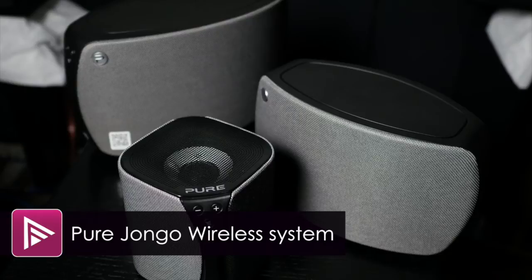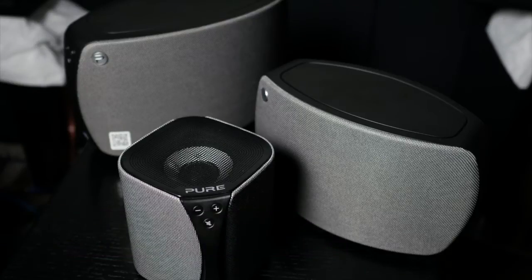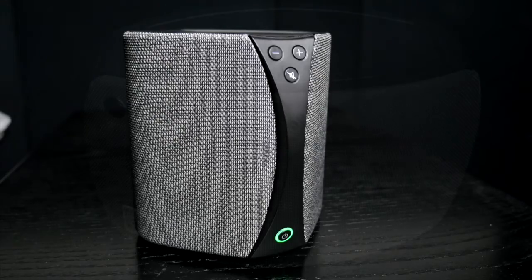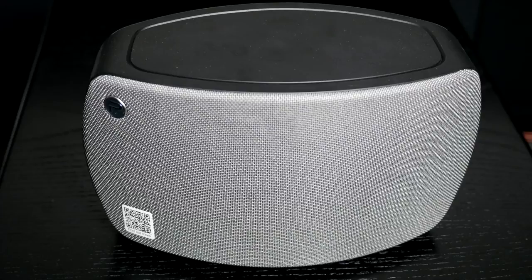Welcome to a video summary of the Pure Django wireless multi-room speaker system. The Django system is made up of various speaker models in the Pure Django range. You can use just one or multiples to create stereo pairs and multi-room speaker systems in the home.